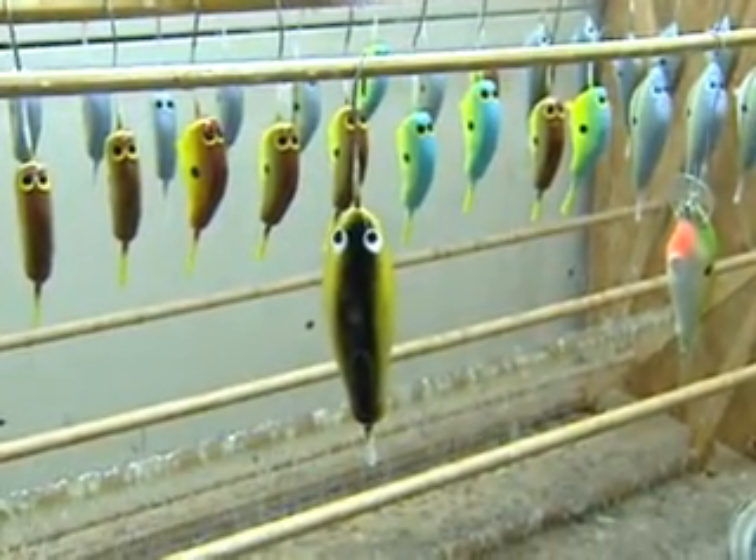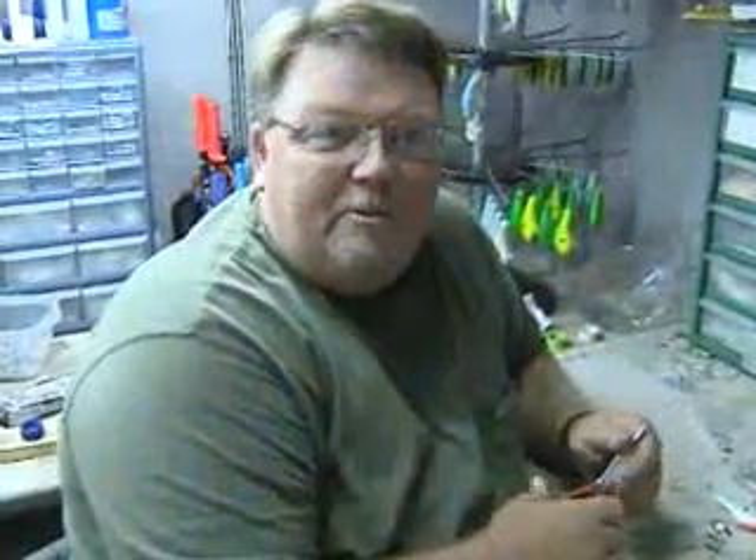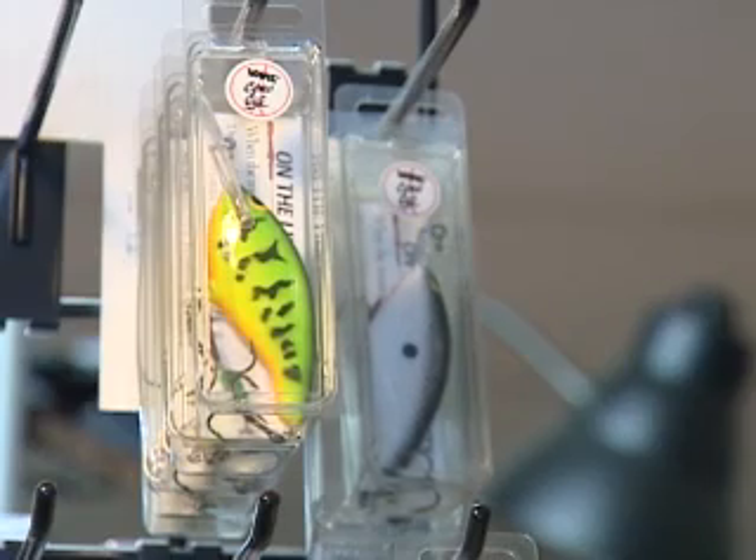That makes it shine and also makes it durable. James gets a lot of satisfaction out of this. We go out on the lake and actually throw the bait you made and catch a fish on it — that's what makes it a reward. Plus when you hear people talk about them, they catch fish on them, and stuff like that makes it worthwhile.